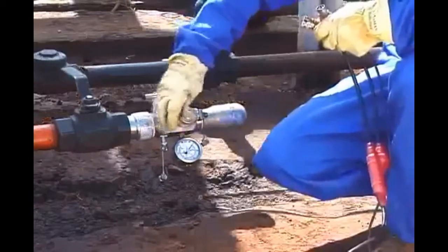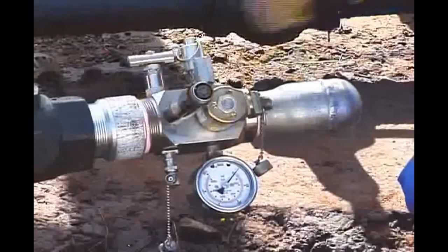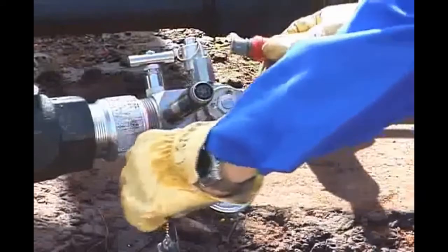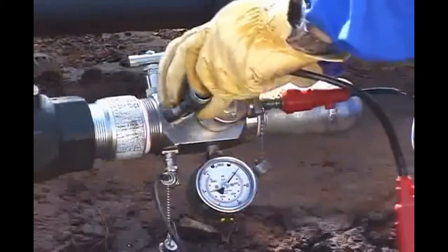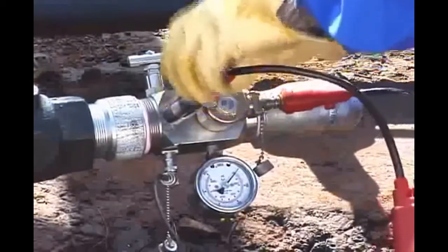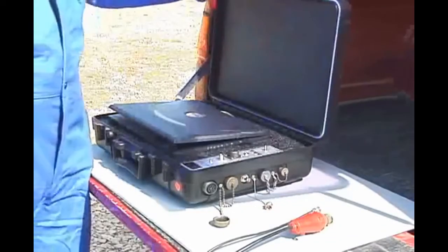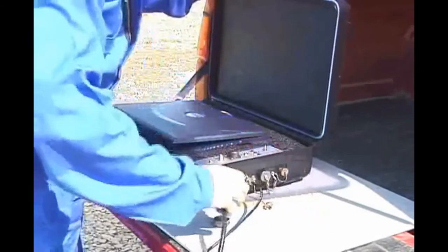Screw the pressure transducer onto the gas gun, finger-tight only — an O-ring provides the seal. Connect the three connectors to the gas gun: the solenoid connector, the microphone connector, and the pressure transducer connector. Open the well analyzer and connect the microphone cable and the main cable to the well analyzer.